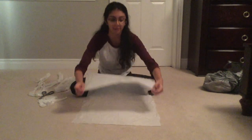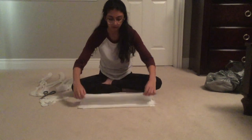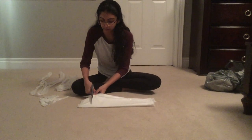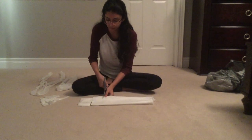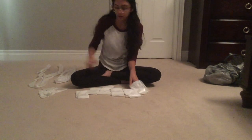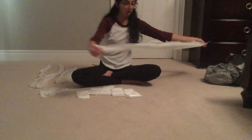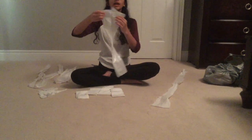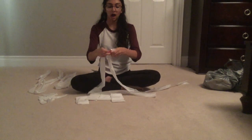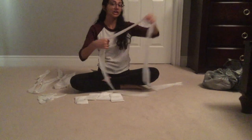Fold your bag in half, and then again, and once more. From there, you can cut four-inch long strips. One strip should look like this. Now you have to tie all these long strips together and tie them to a length appropriate for the skipping rope — simply make a knot and continue to tie all the strips together.